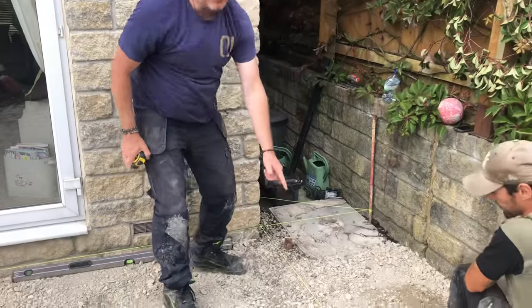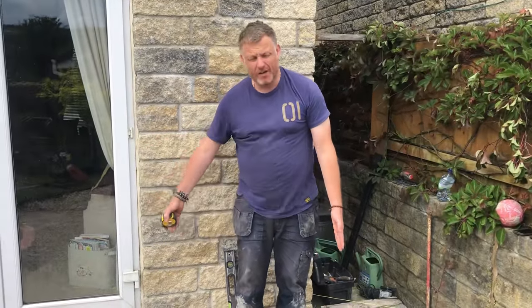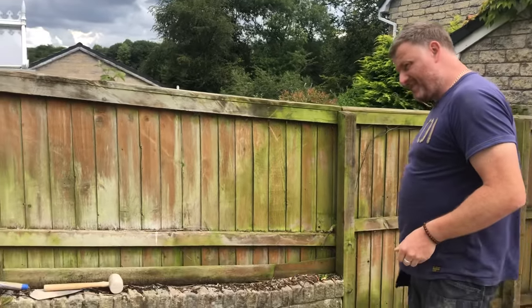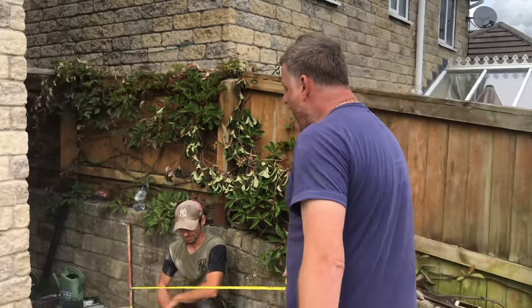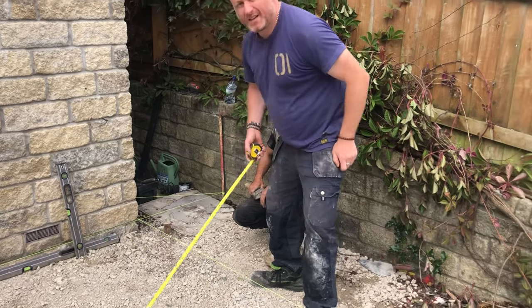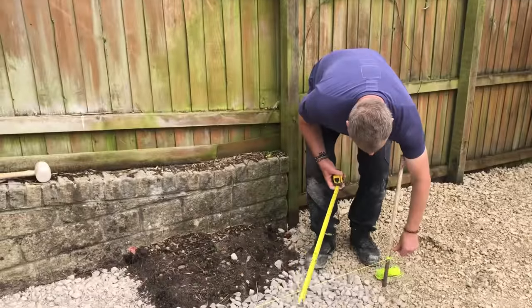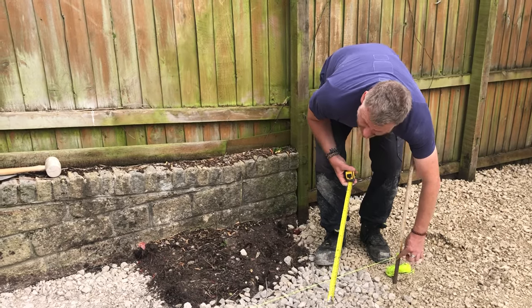This string line is running at 90 degrees. The house is running at a 1 in 84 fall. We've measured 4.2 meters out. So 4200 divided by 84 is 50 — actually 52.5mm. From the finished floor level near the house to 4.2 meters out, we've got a fall of 52.5mm, which will enable water to run off successfully and not pond on the paving.